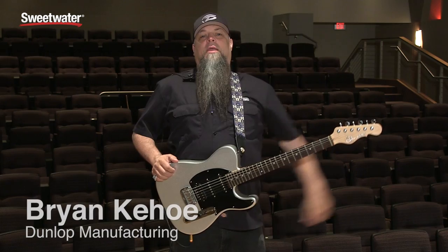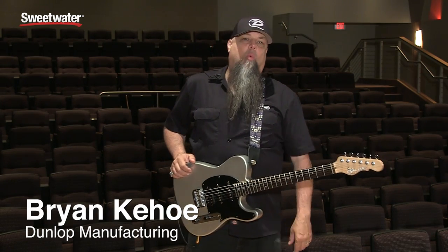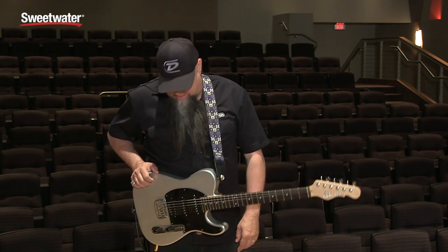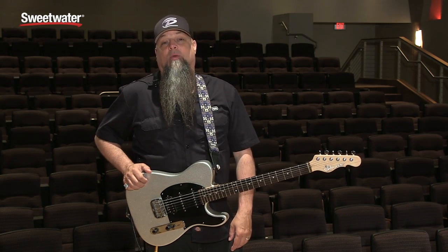Hi there folks, it's your buddy Brian Kehoe from Dunlop Manufacturing. Today I'm going to go through some of these wahs and give you a little bit of information. Hopefully I'll be able to demonstrate them properly so that you can take this information and make the quality decision on your Crybaby purchase.